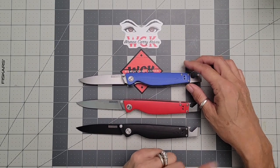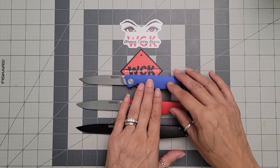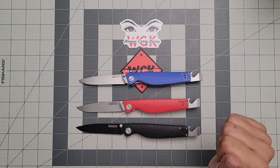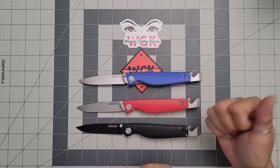These go for $58.99. If you use my code, womencarryknives, it gives you a discount. Why not just grab two of them? You can get the black one and one of the colors of your choice, and then you can just switch out your blade so you can have what it is you want.